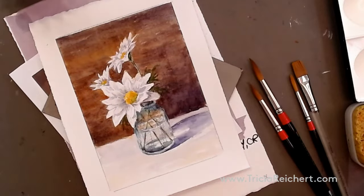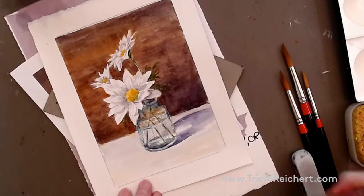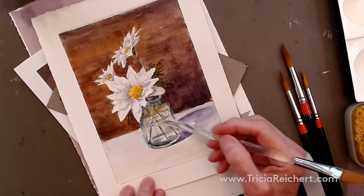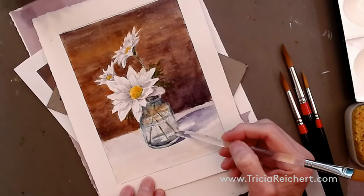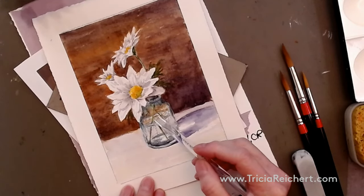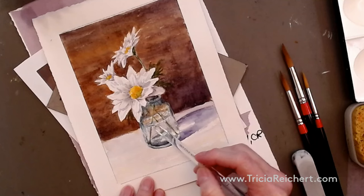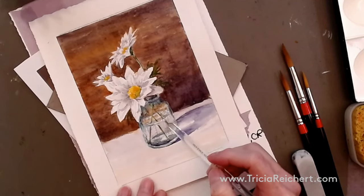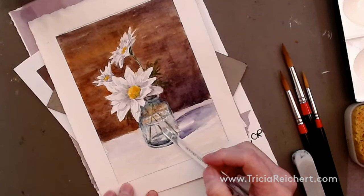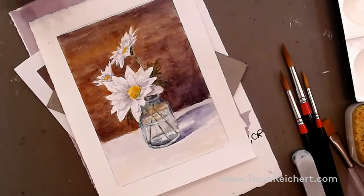You'll also need your eraser handy today because this is a very delicate little flower — we're going to take out some of the pencil line before we start painting so we don't end up with too many hard lines around the image. We also want to look at what happens when stems come into a layer of water and come out the other side. It's very important to keep that white edge so you can see where the water layer is.